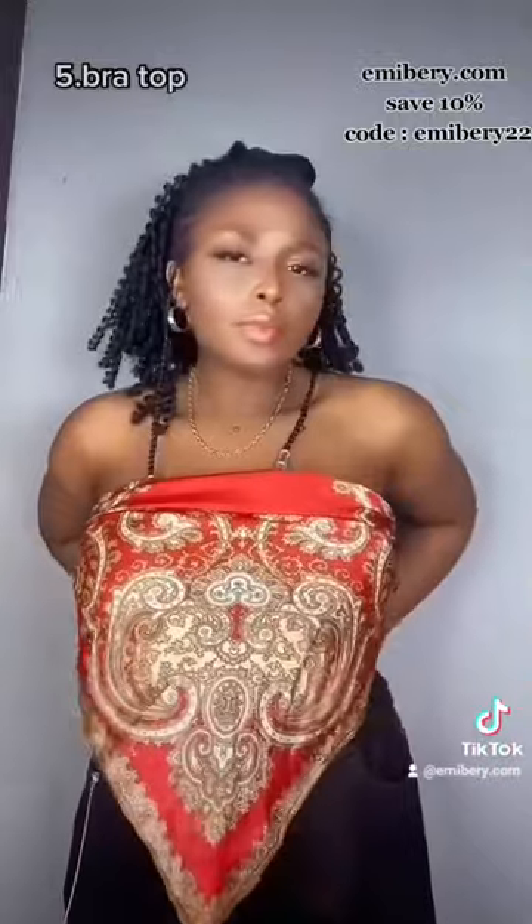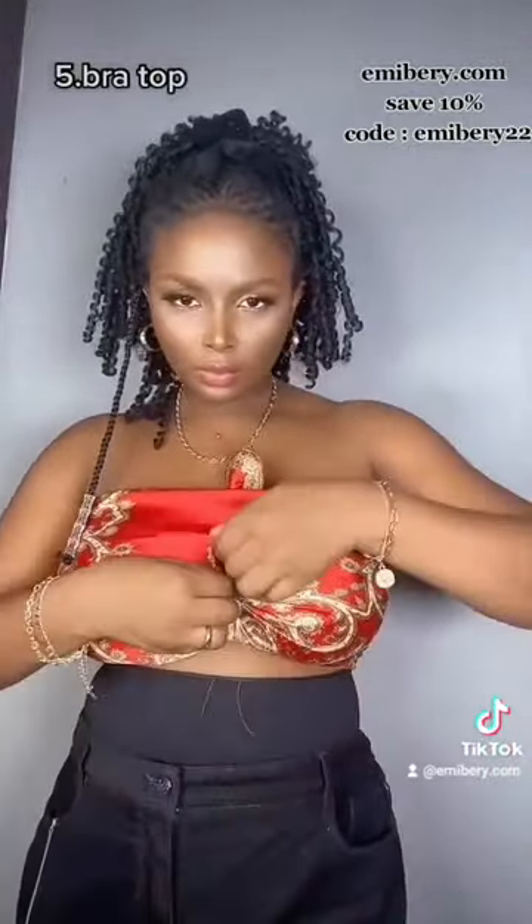Next we have the bra top. Tie the triangle, take one end, bring it out to style, and tie it together. I see myself going to the beach in this look.